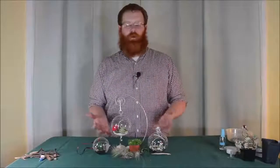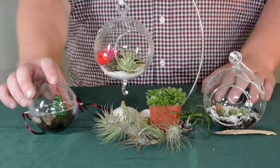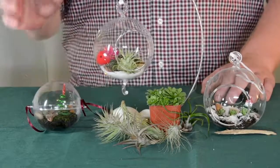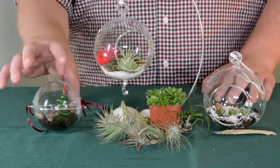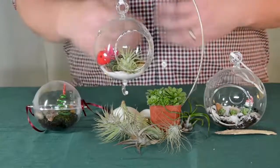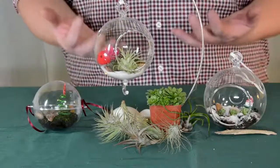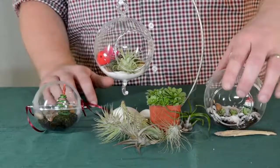So here we have the three ornaments we've made. We'll go through quickly how to care for these. For our moss ornament, moss likes moist conditions — that's why we use this ornament that seals up. Hopefully we won't need to add any additional water to that. Moss thrives in shady conditions, so indirect light is going to be best. For our succulents, they're going to like bright sunny conditions. If you don't have those types of conditions in your house, you may need to use some supplemental or artificial lighting. They also like dry conditions — that's why we used this ornament with the open front. Make sure that growing media dries out in between waterings.